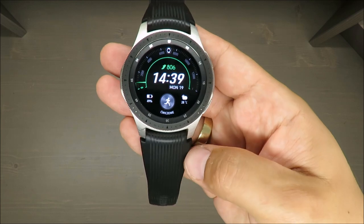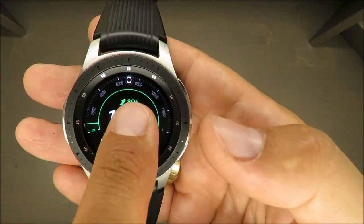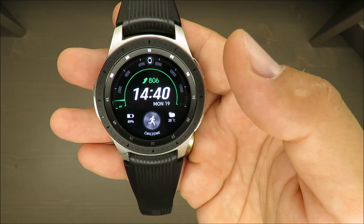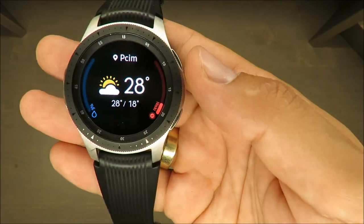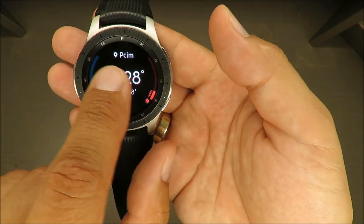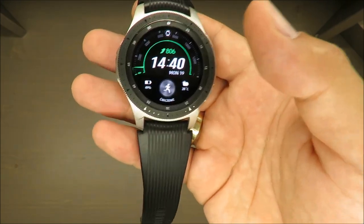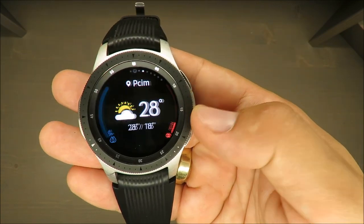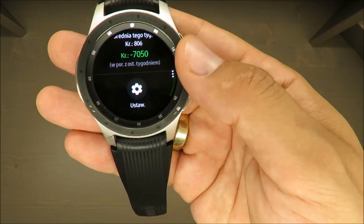One more day-to-day issue: the watch is quite often disconnected from my smartphone, so you don't have access to weather or location updates. As you can see now, it's showing a city I visited some time ago because the app on my smartphone was closed by me and it couldn't update the position. You need to remember to keep the connection active at all times.